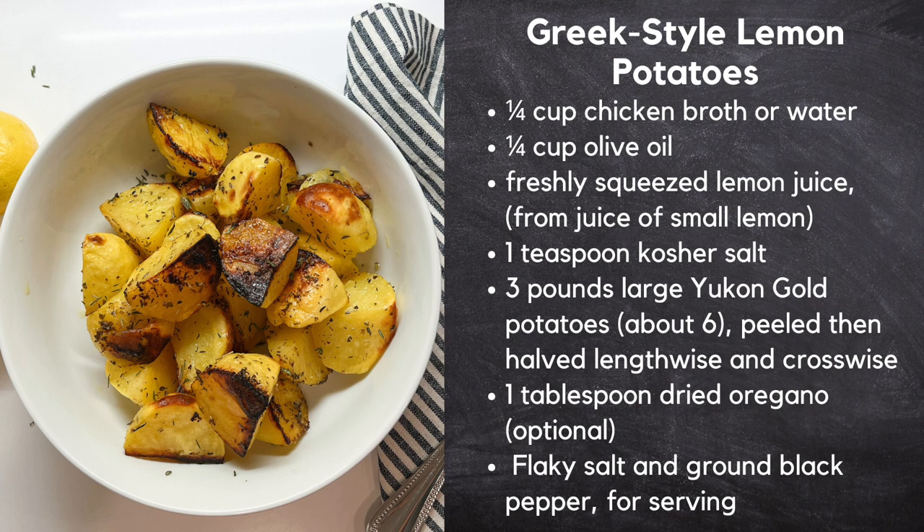Follow this classic Greek method of roasting peeled potatoes in equal parts of olive oil, lemon juice, and chicken stock.